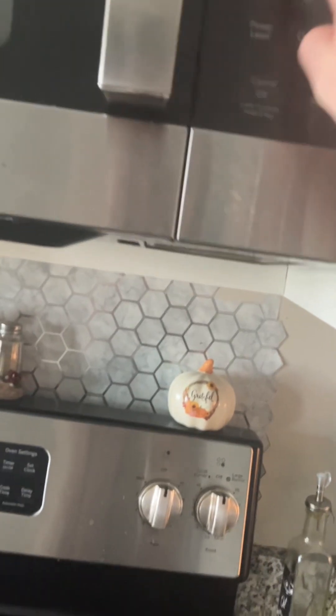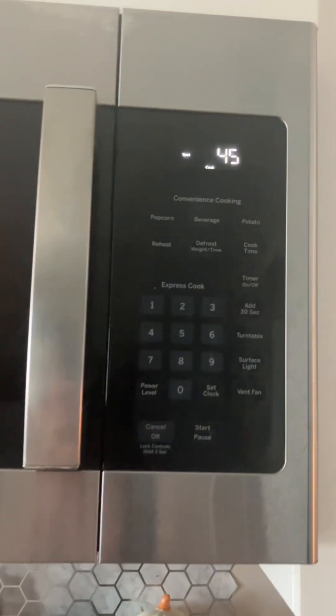Next, what you want to do is you want to insert that into there. And you want to take this cover thing and put it above, and you want to close it. Cook time, right? 45. Start. Boom. 45 because that's a funny number.